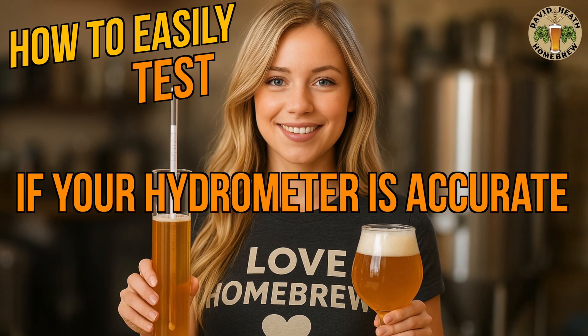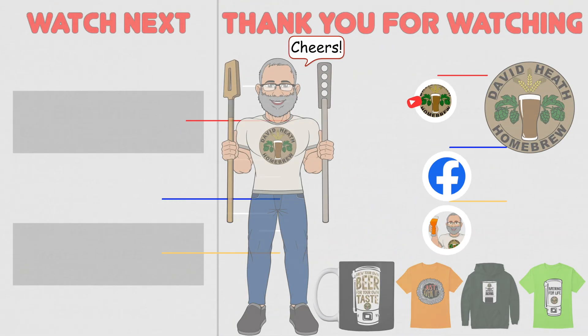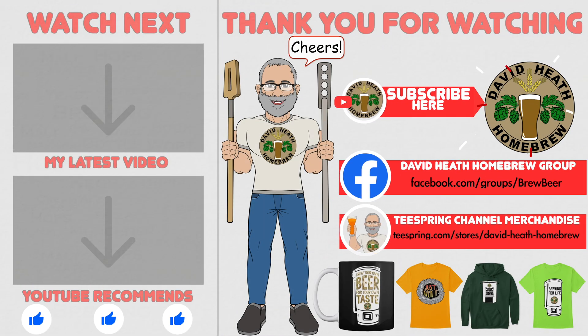So there you have it — cheap, quick and easy ways to check your hydrometer's accuracy at home. Keep brewing, keep learning and don't get hung up on chasing perfection. It's all about making the beer that you love. I do hope that you found this video useful, informative and interesting. If so, why not consider liking and subscribing? For further support you can join the channel's Facebook group, and if you would like to support the channel then check out the channel's merchandise store as all profits go back into the channel.